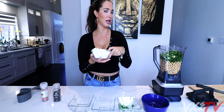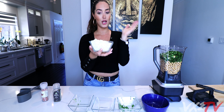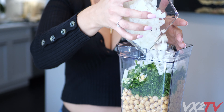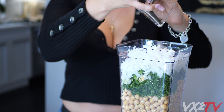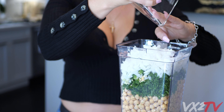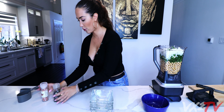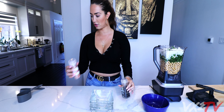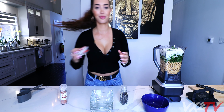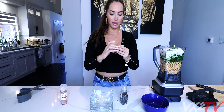Last one: one onion. This is literally one onion - chop it up. You're probably gonna cry, but it doesn't matter. If your husband walks in, just say 'you pissed me off, that's why I'm crying.' Put it in there and make sure it's all in there.